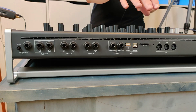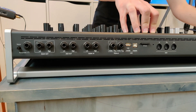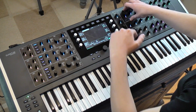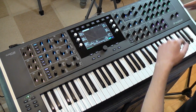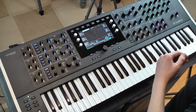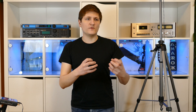Also inside is the analog filter. The digital signal is converted into an analog signal, put through the analog filters, converted back into a digital signal, put through the digital former and the effects, and then converted again into an analog signal to be sent to the output. It's pretty amazing that Waldorf enabled this to happen without a noticeable delay.